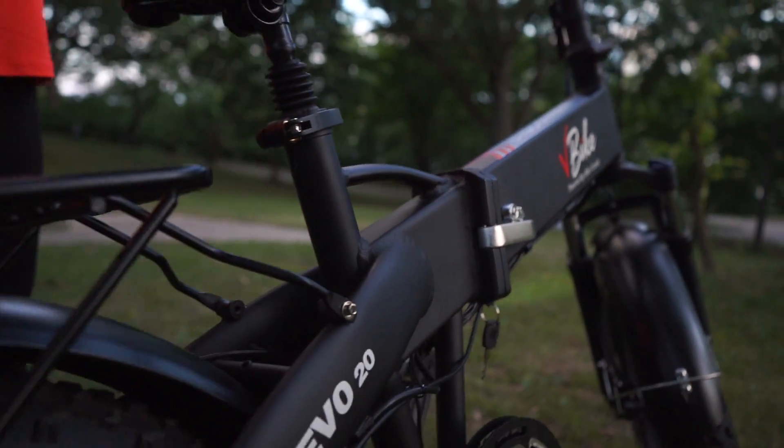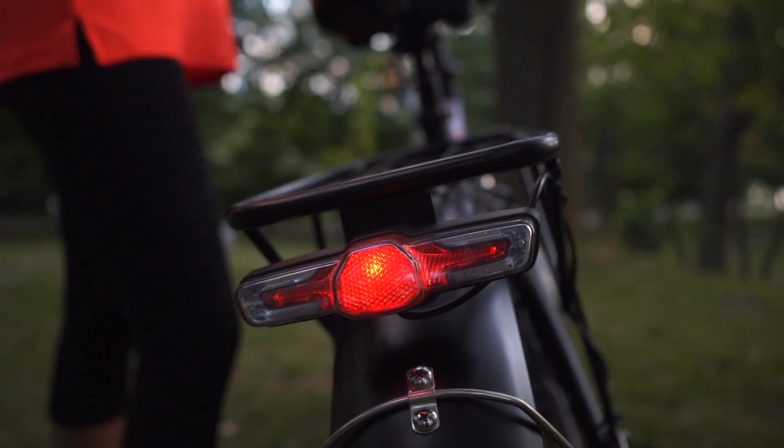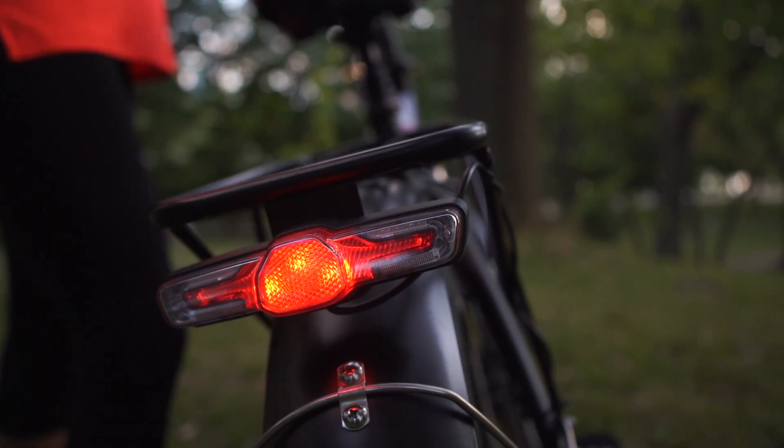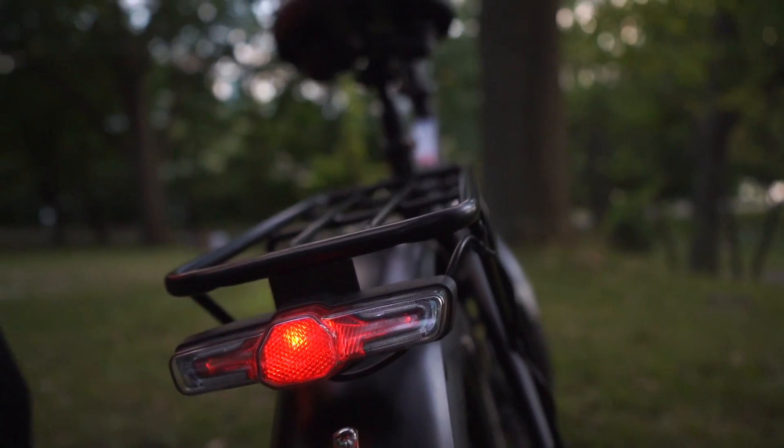In the back we can see the rear tail light, which is also a brake light. This is very unique about this bike because as you are riding at night, this adds a lot of visibility and safety.